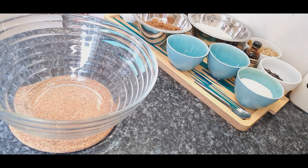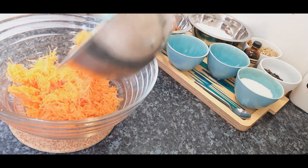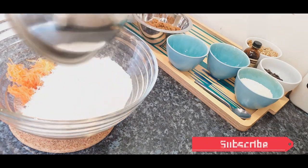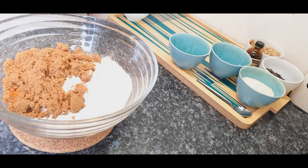Now let's get going with this rich Easter carrot cake. For this super tasty Easter cake, you will need a 10-inch cake tin. Preheat the oven at 180 degrees Celsius or 356 degrees Fahrenheit. In a large bowl, add the following ingredients.